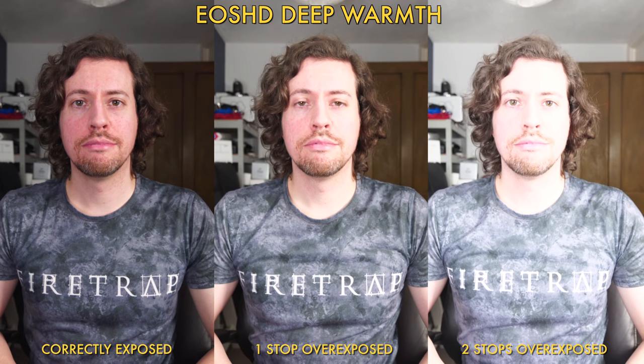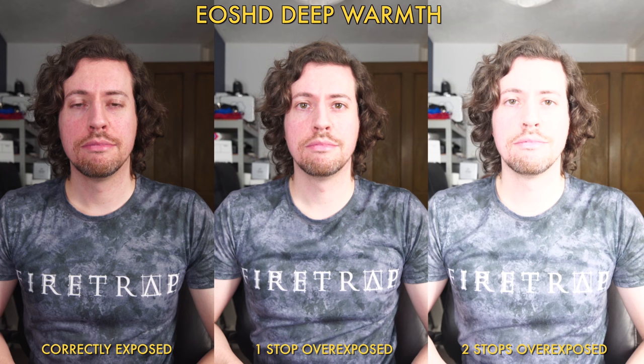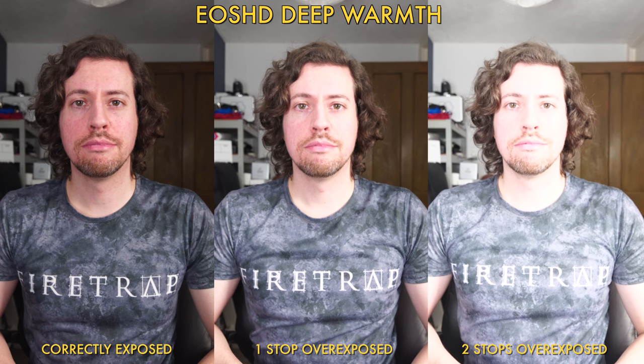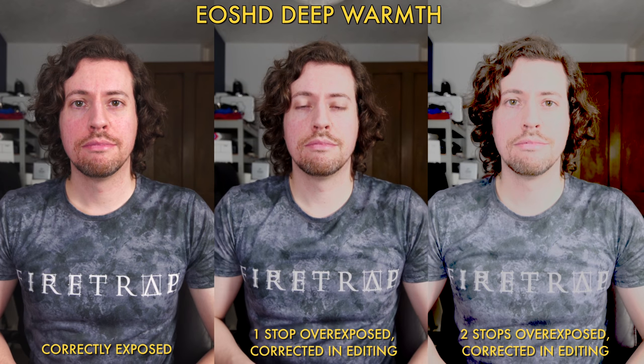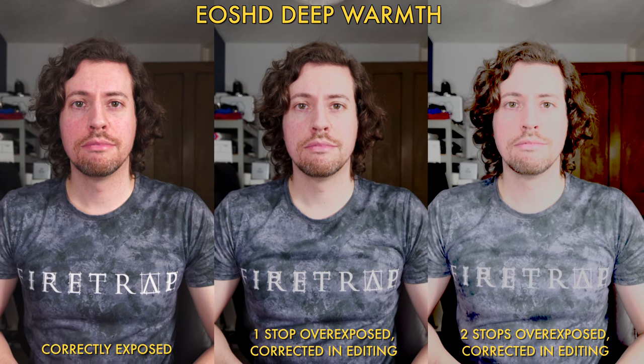Now we look at Deep Warmth, and I'm expecting similar results to XR as it does seem to have quite a similar contrast curve. As expected, the one-stop and two-stop overexposed examples are not usable, so you really need to be careful of your exposure — just one stop over can ruin your footage.